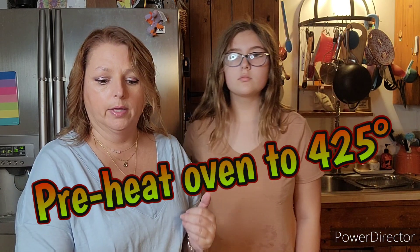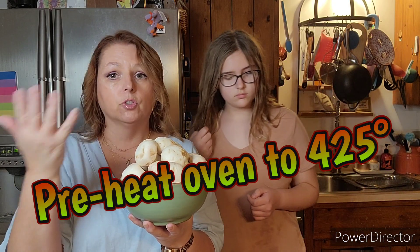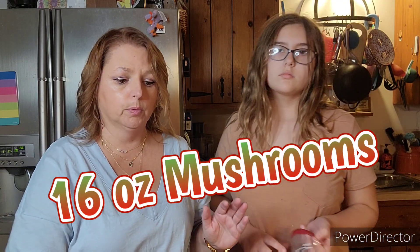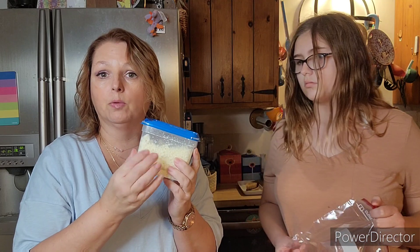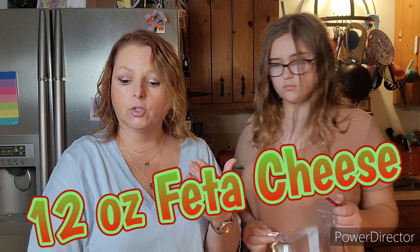So we're going to start off with some mushrooms. I've already taken the stems out. Now I have chopped up the stems in the past and used them in the recipe, but we're just going to go nice and simple with the mushrooms. We have a whole container of feta cheese. Usually I try to find the one with herbs in it, like garlic and herbs, but they didn't have it. That adds a little bit of extra flavor.